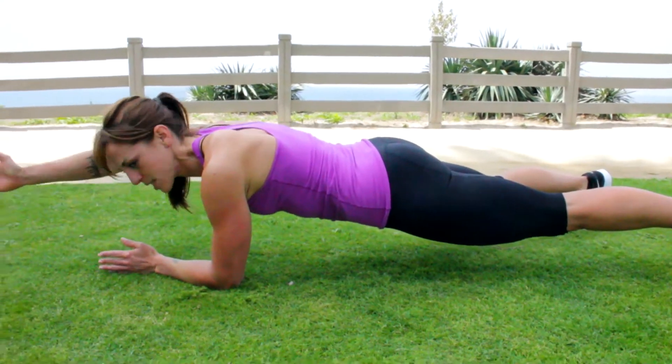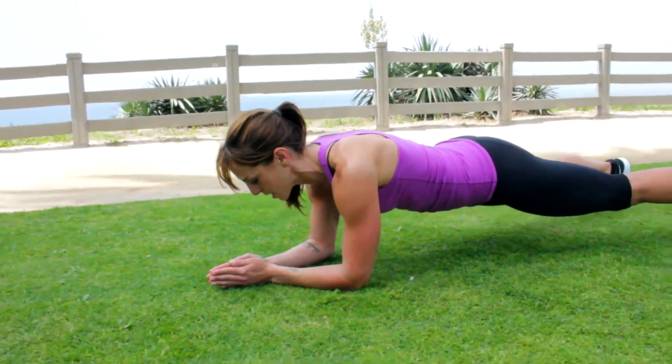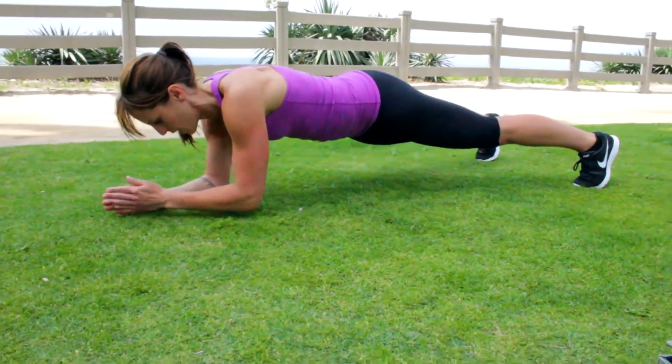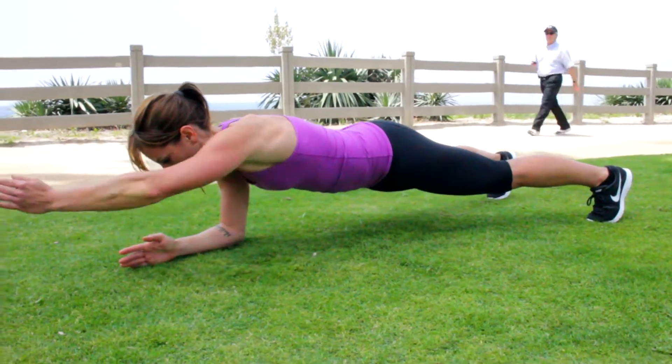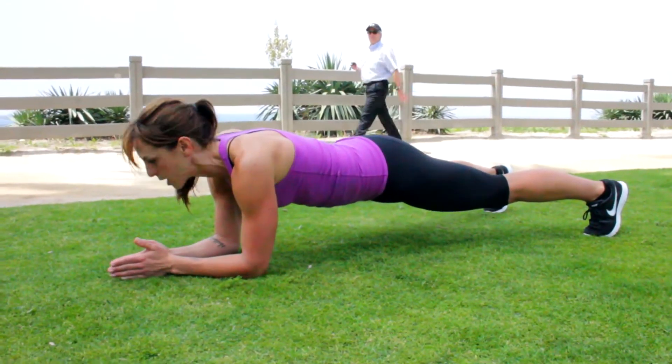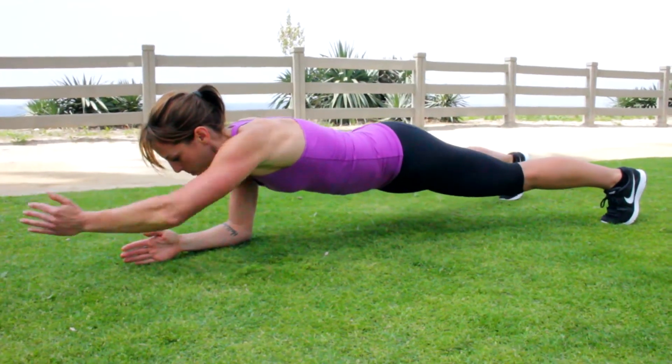I go nice and slowly, reaching out. Tightening up. My spine is straight. I'm not letting my head hang. I'm not looking straight ahead — looking right about at my hands.